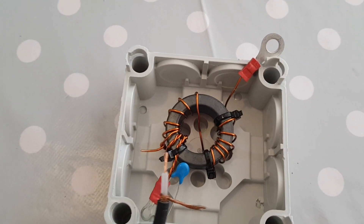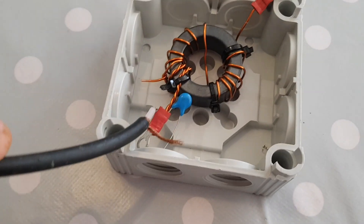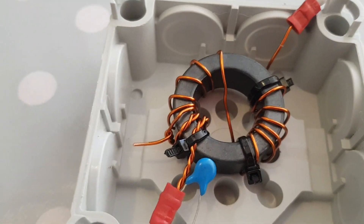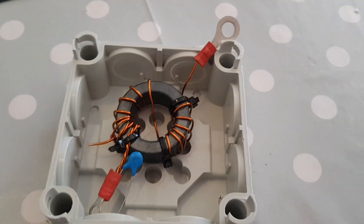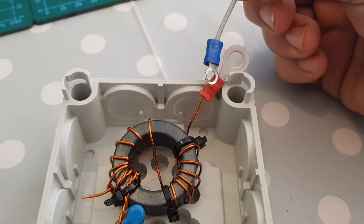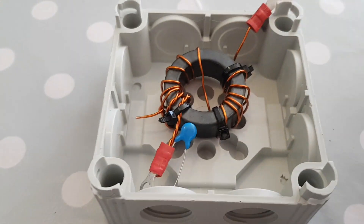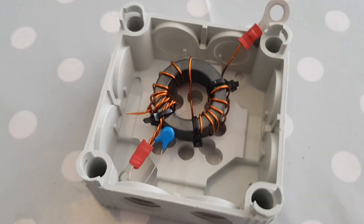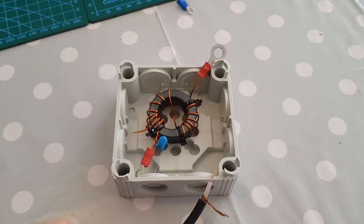We're thinking we'll poke this coax through here — which has the PL259 at the other end — and connect it. Then we'll poke it through the soft rubber entry point and bolt it to the wire, because the wire already has a connector on the end. A couple of cable ties will probably hold it down. We need to fix it in a way where when the wire is stretched it doesn't get pulled.